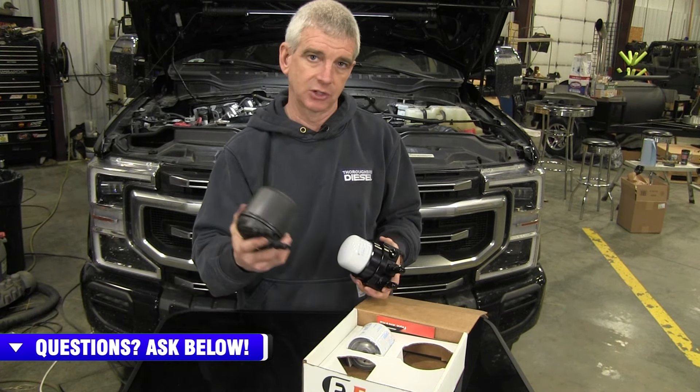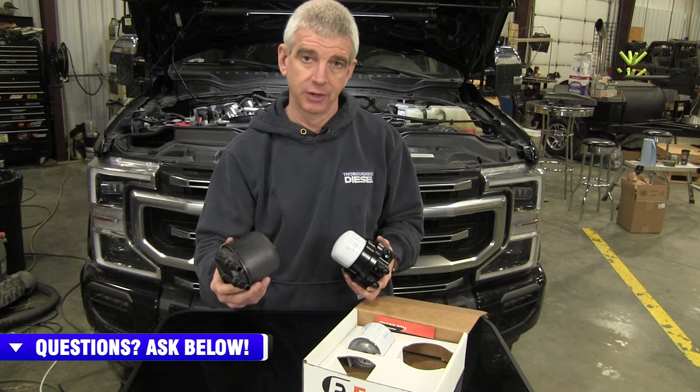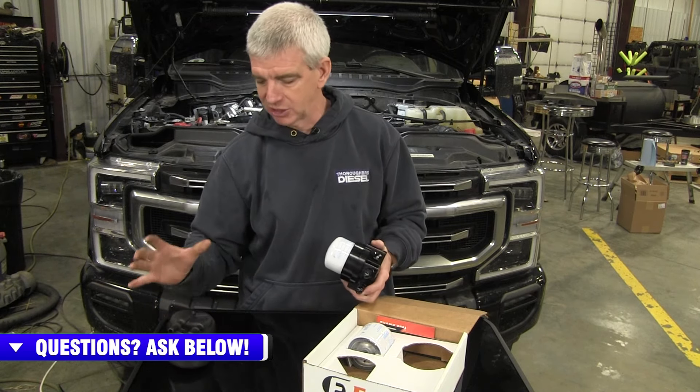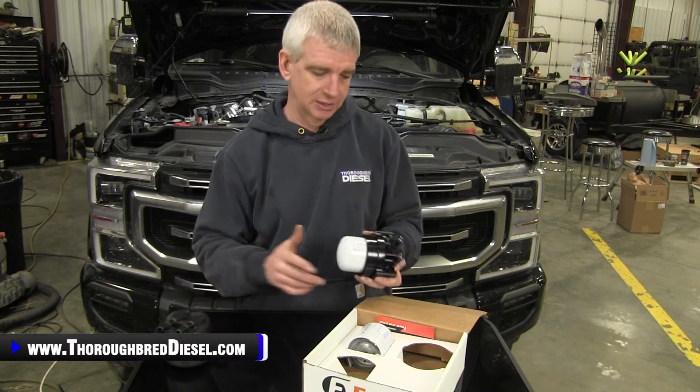This is dangerous — the ones that crack and leak fuel underneath the hood of the truck are something you really don't know about while you're driving down the road. It's just a risk you don't need to take.